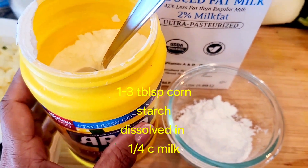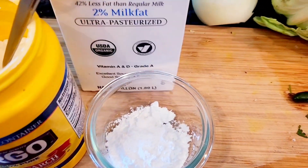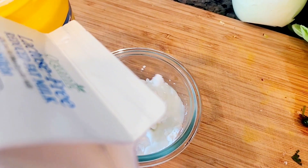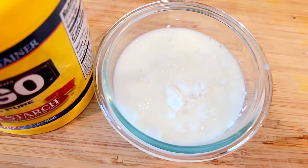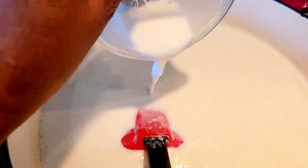We're going to take one tablespoon of cornstarch into a small bowl to make a slurry — this will act as a thickener for our milk. Add about half a cup of milk and mix it well, then add it to the boiling milk.